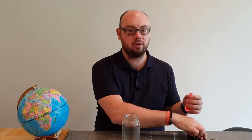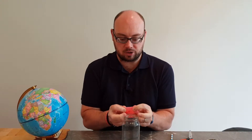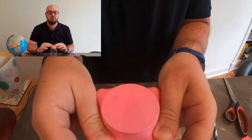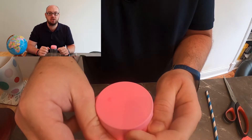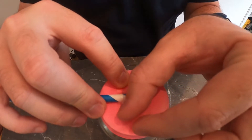First, take your balloon and use your scissors to chop off the end that you would blow into. Next, take the top part of the balloon and stretch it over the top of your glass jar, making sure the balloon is pulled nice and tight. Once the balloon is stretched over the jar, take your straw and a piece of tape and tape the straw onto the top of the balloon. Once your straw is attached, your barometer is ready to go.